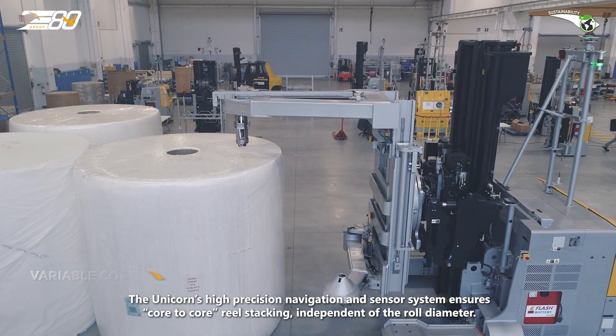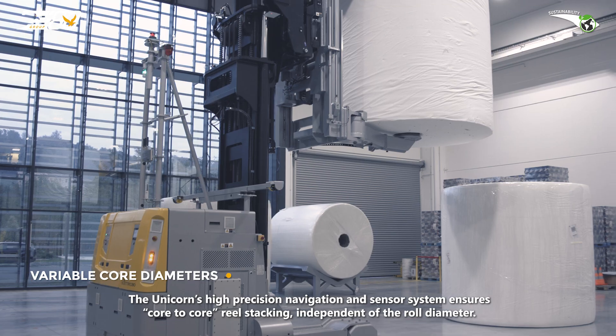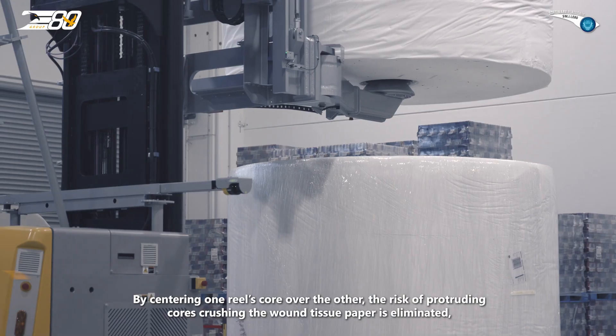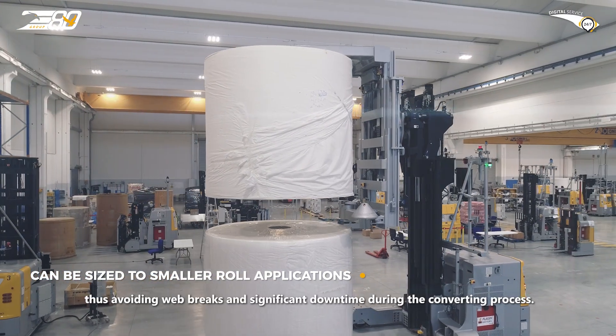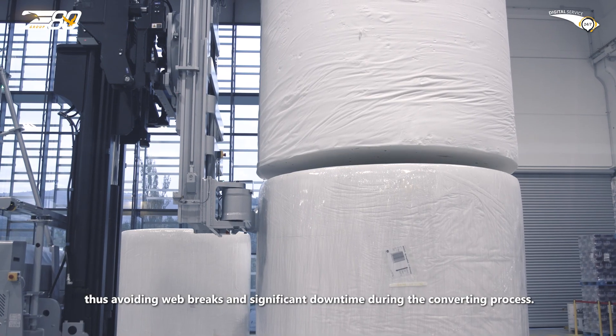Unicorn's high precision navigation and sensor system ensures core-to-core reel stacking, independent of the roll diameter. By centering one reel's core over the other, the risk of protruding cores crushing the wound tissue paper is eliminated, thus avoiding web breaks and significant downtime during the converting process.